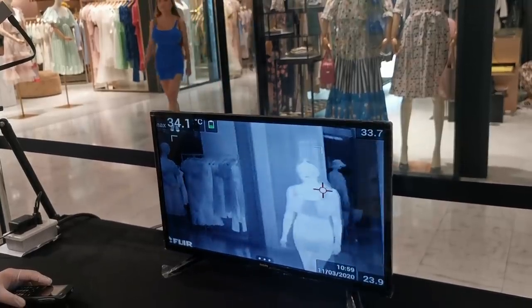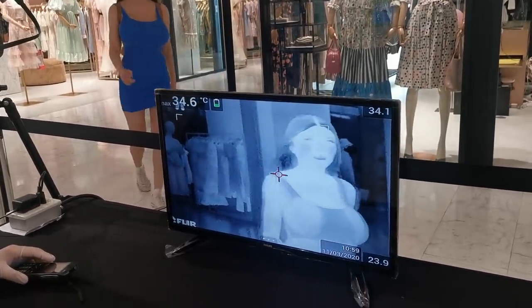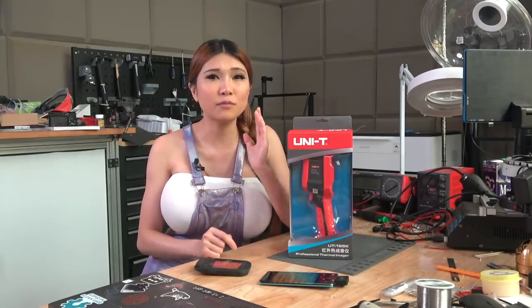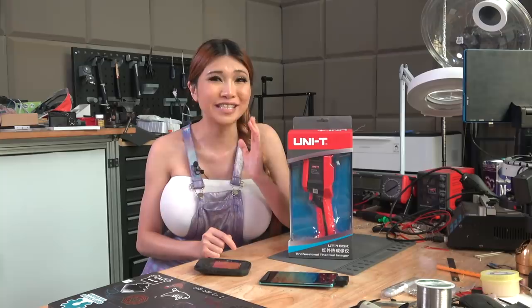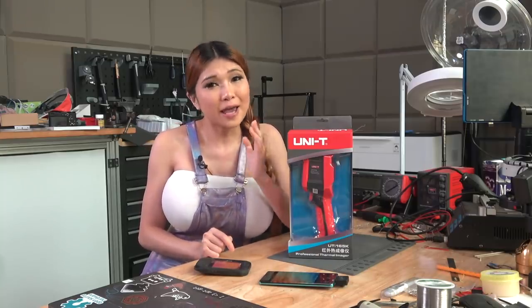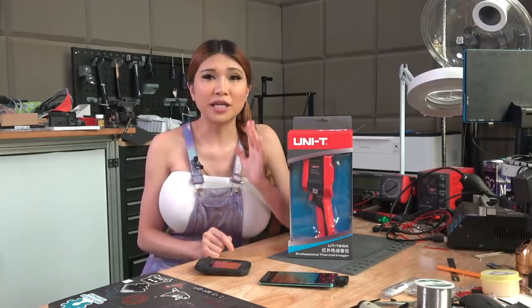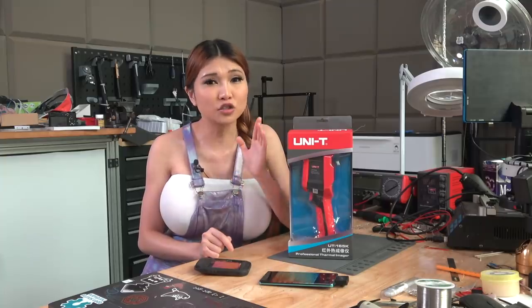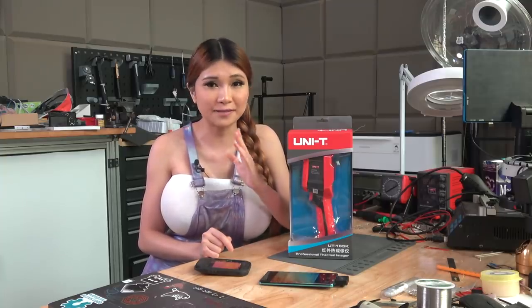Everywhere you go right now in Shenzhen — shopping malls, subways, offices, factories — there are thermal cameras and IR thermometers taking your temperature a dozen times a day. Not because we'll be able to spot every single carrier, but because it will spot many of them, and the more you can isolate, the slower the virus can spread.